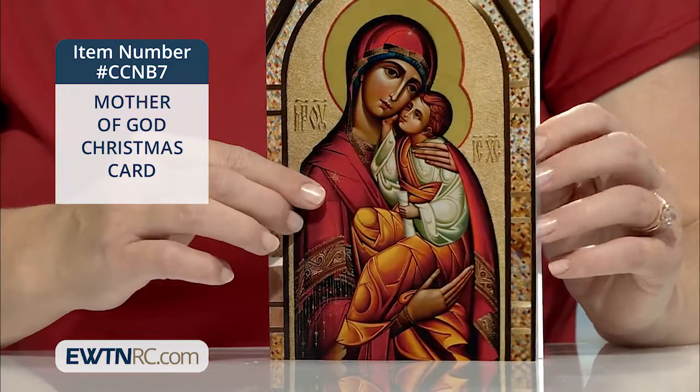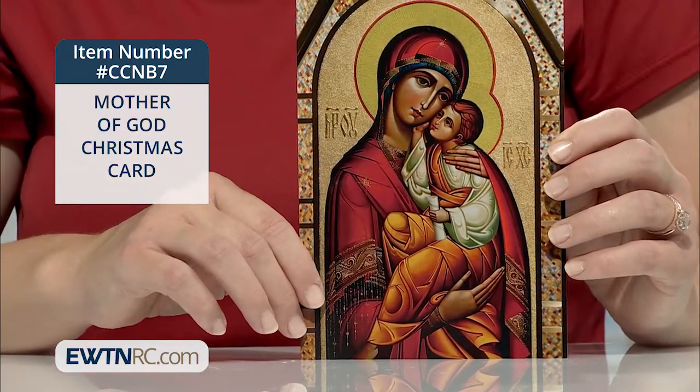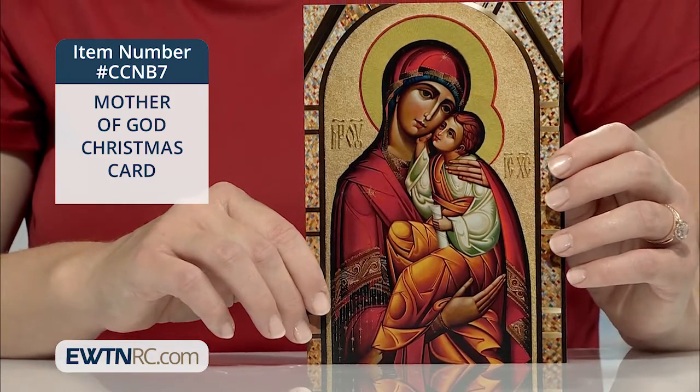You'll get 25 five-by-seven inch cards in the box, along with 25 white envelopes. And they're made here in the USA.